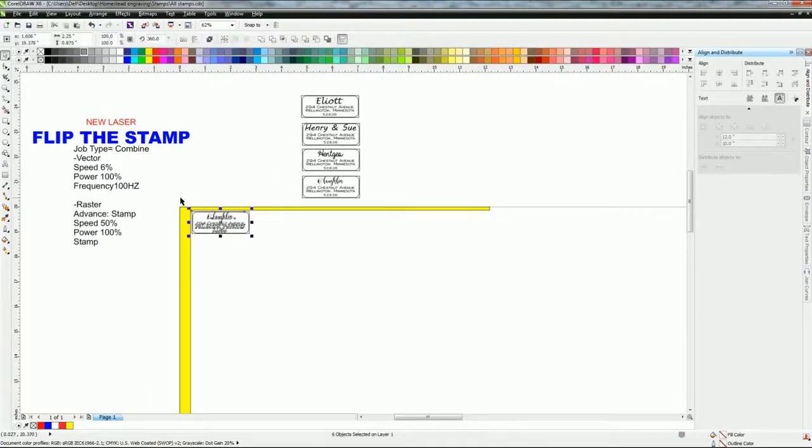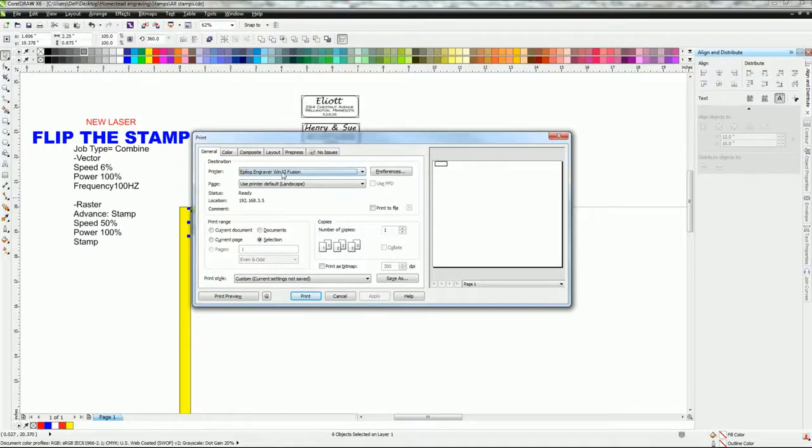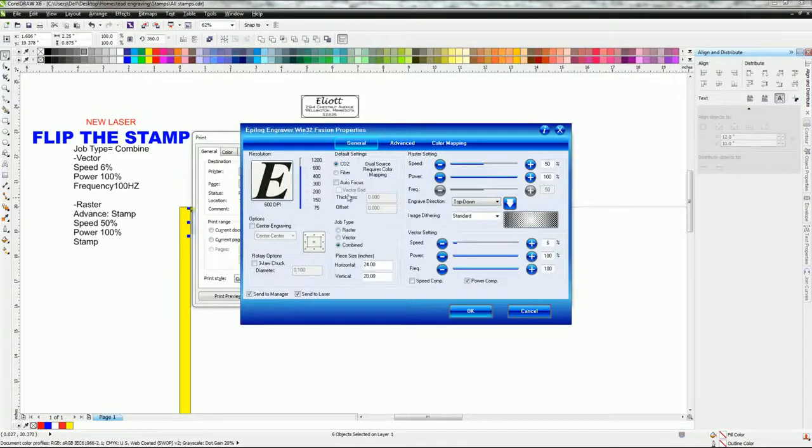I'm going to go through the process of printing it. On the M2 laser, when I hit Ctrl+P it brings up my print page. The reason I like to have this over here on the left is I can go in — go to pick your laser, which is the Fusion selection, go up to preferences. Leave DPI at 600, set it to combined, page width is 24 by 20 cutting table. Then go over to vector — make sure it says 6 percent speed and 100 percent power.